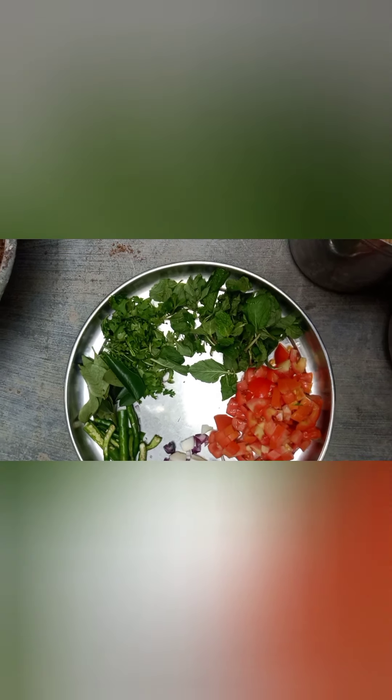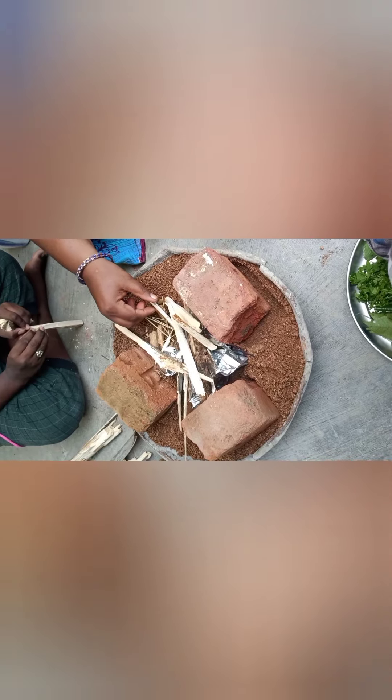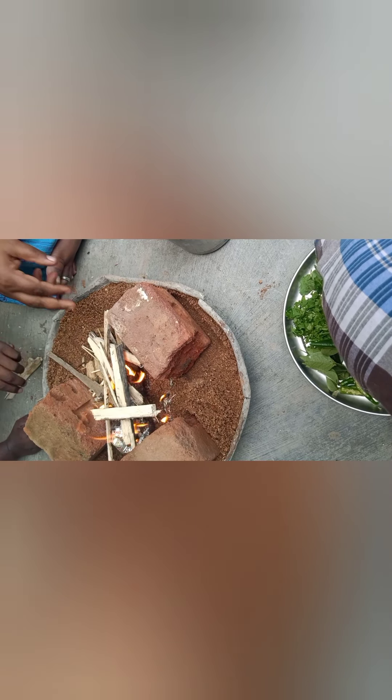We will take the fish out of the chicken. We are going to add a little oil, onion, and tomatoes. After that, let's add a little more oil. The chicken preparation is done.